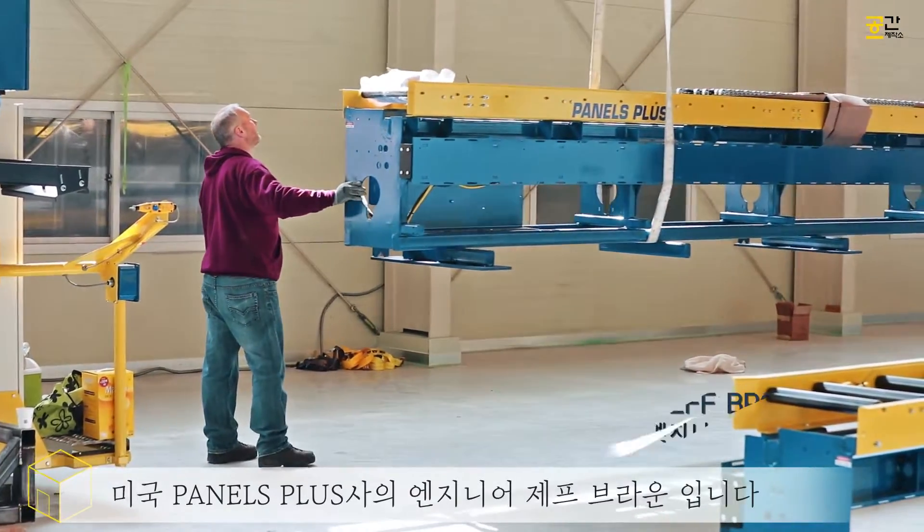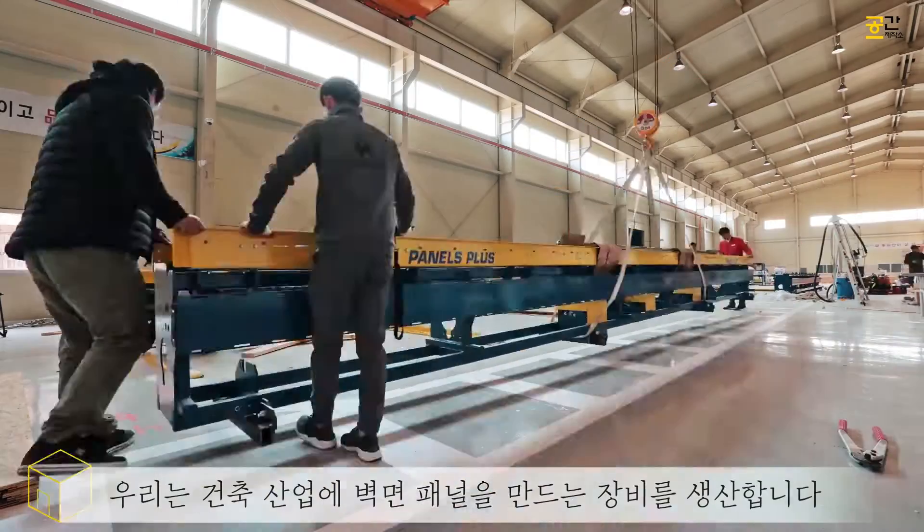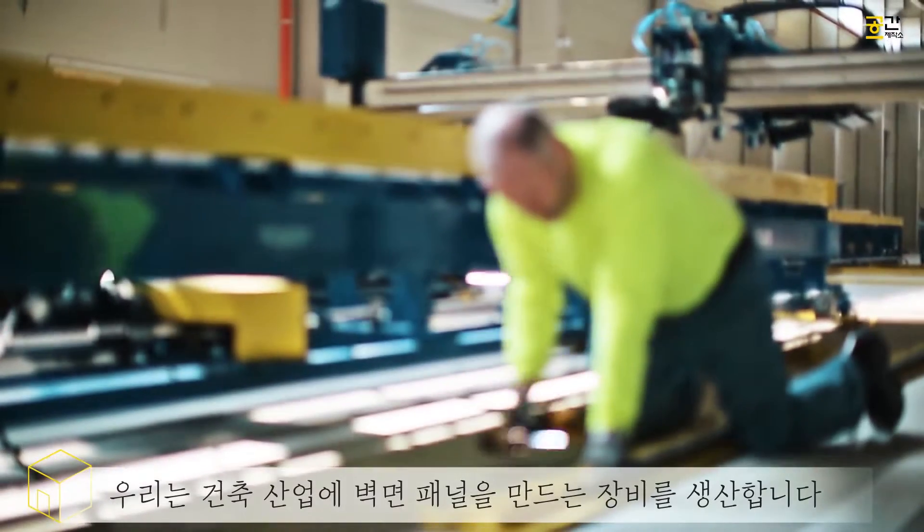My name is Jeff Brown. I work for Panels Plus in the United States and we build equipment for building wall panels for the construction industry.